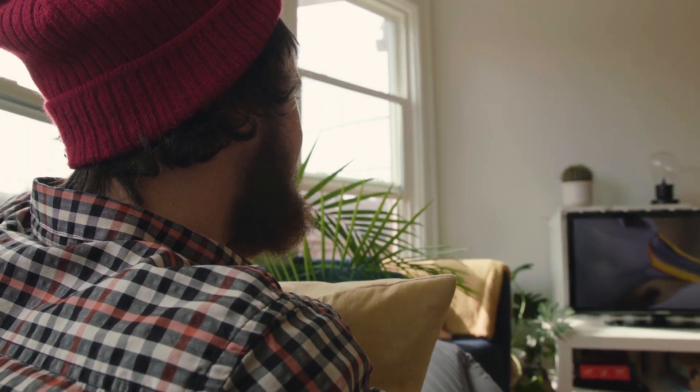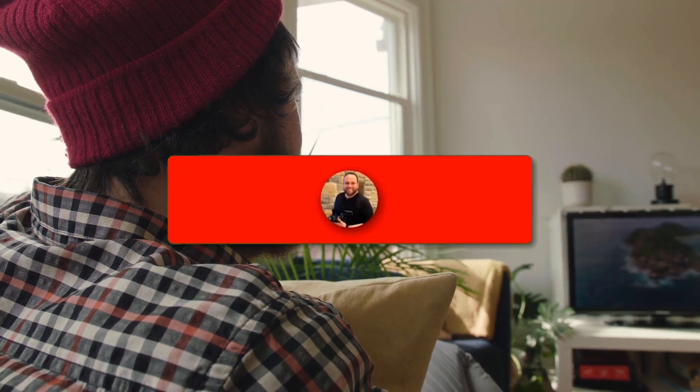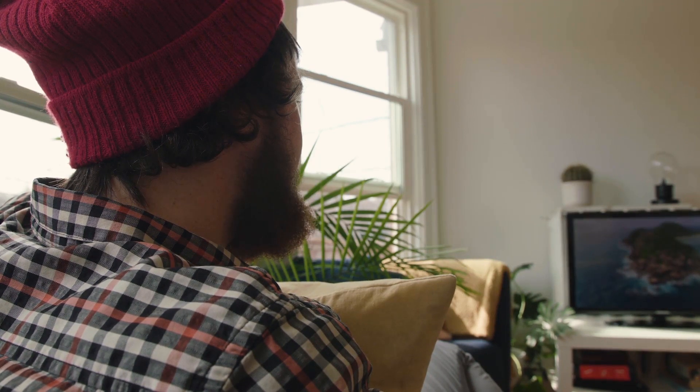Thanks for watching this video, guys. Hopefully it was helpful for you. If it was, go ahead and click a thumbs up. Go ahead and subscribe to my channel — I make tech videos all the time and I would love to have you back in the next one. Take care.